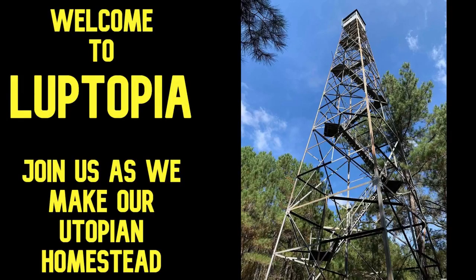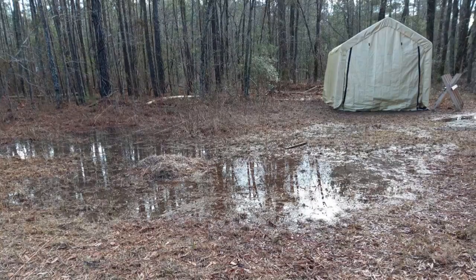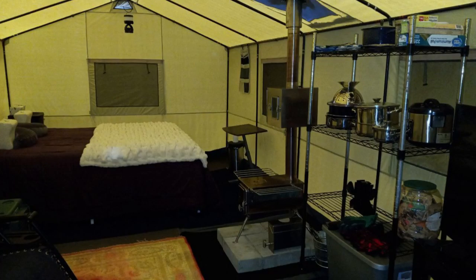Welcome to Luke-topia where we're building our own utopian homestead. Today we're doing a deck on the cheap — we needed to get our tent up out of the mud. We had a lot of flooding problems on one side of our property, so we needed an affordable deck. When I priced a 12 by 35 foot deck it was almost four to five thousand dollars, way out of our budget, so we went the pallet deck route and that saved us probably four grand.